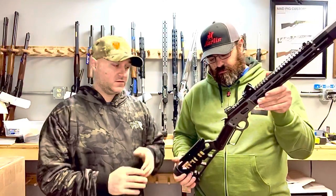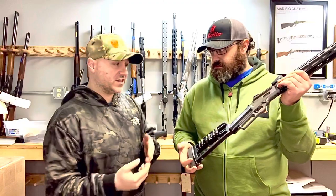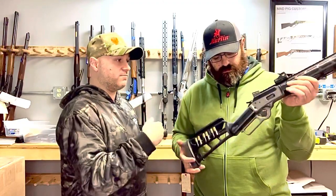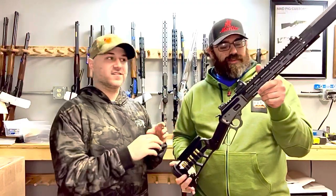Chisel Machining is going to be releasing a straight grip skeletonized stock — they don't currently have one available. Which is why, as with pretty much everything else on this gun, this gun is proof of concept. This is essentially a big prototype gun.